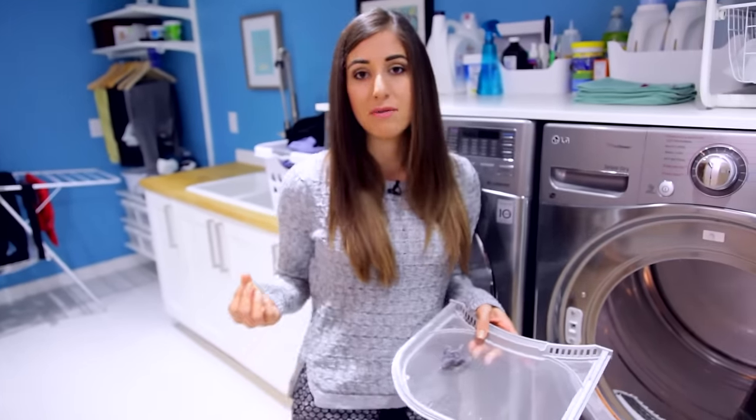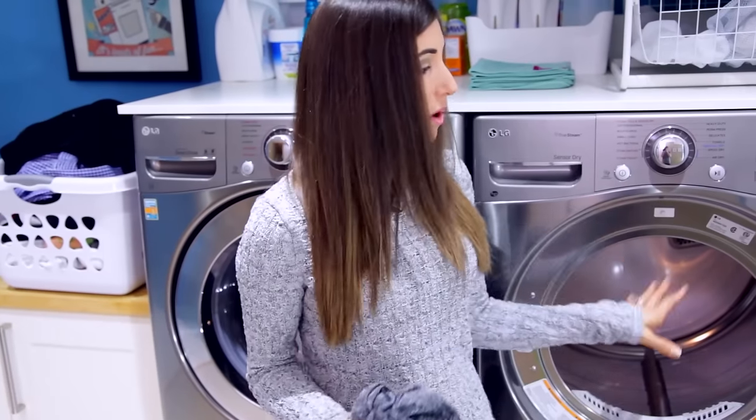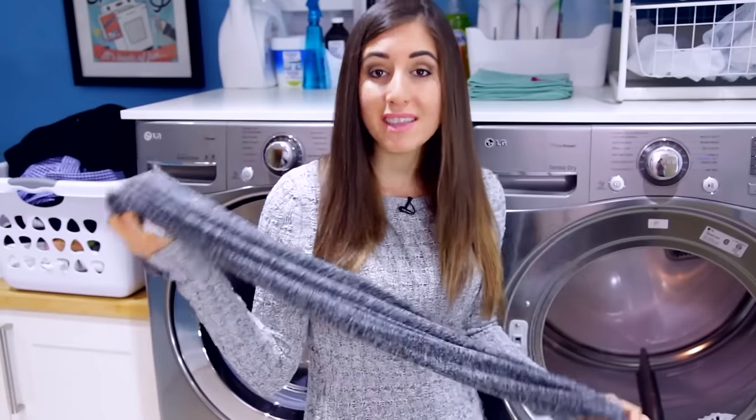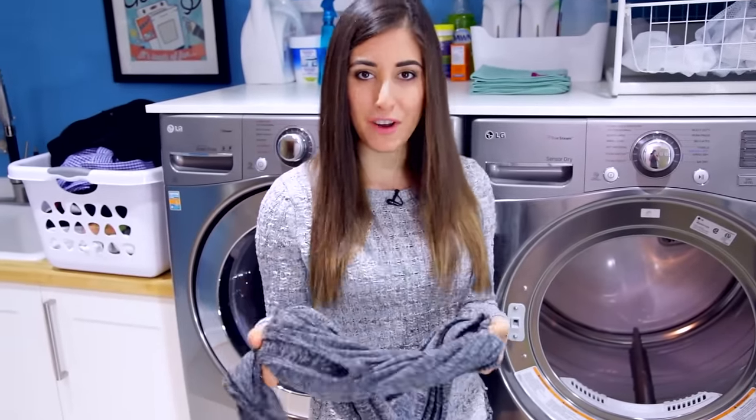They'll also come out with a lot of lint. The next thing to keep in mind is to check your fabric care labels, and if it makes sense, you want to dry your clothing in the dryer, but always dry it inside out. The reason this is really important is because it prevents pilling and fading of your garments.